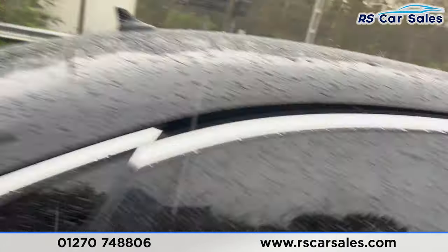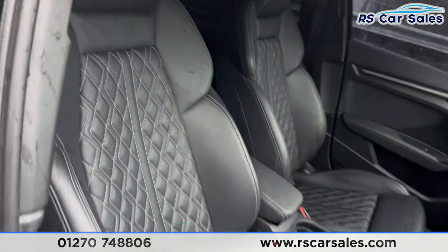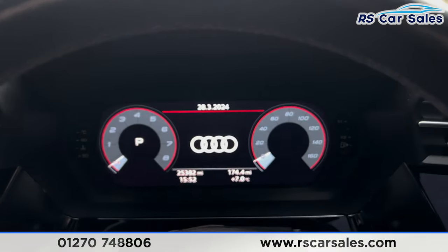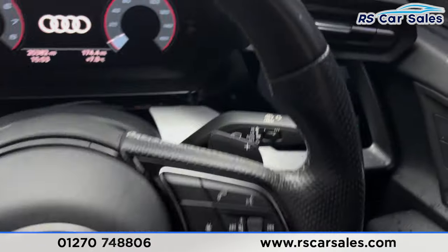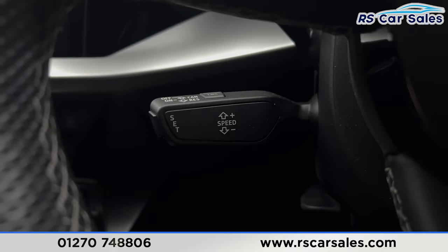The same leather interior continues to the front, with both front seats being heated — very comfortable seats indeed. Taking a seat inside, as it is raining, we've got the digital dashboard in front of us, a multifunctional steering wheel with paddle shifters on either side, automatic lights, automatic wipers, and cruise control on the stalk.